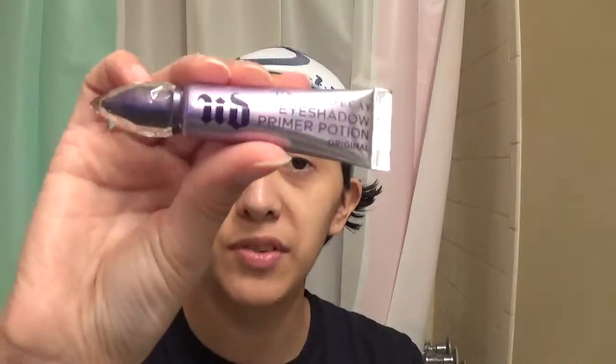I'm going to apply primer first because primer is very important. It's gonna be the Urban Decay Primer Potion in Original. I like using a towel on my lap so that any fallout or mess-ups I can easily wipe off. I have a little mirror here — that's what I'm looking at — and I thought I would try it this way and see how it works out.